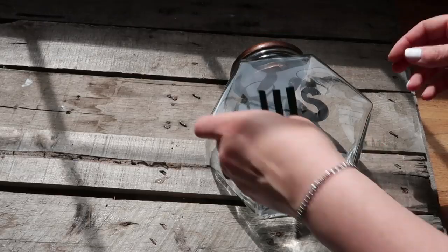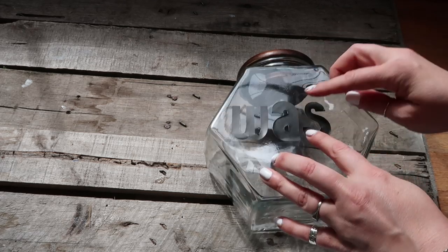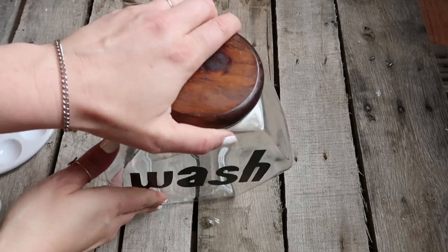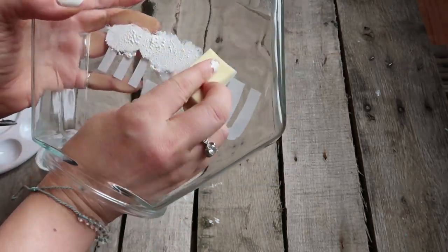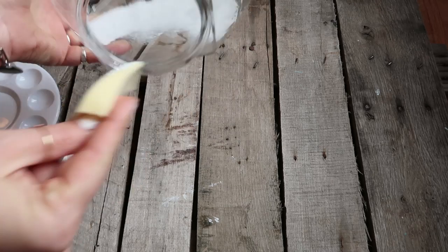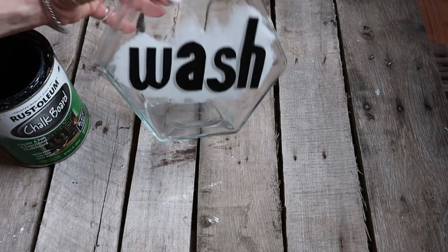I took the letters and I wasn't really liking how the font looked, so I just cut them and changed them a little bit — I still wasn't very happy with them but I'm going to go with it. You're going to take the makeup sponge and the chalk paint and on the inside of the jar just blot it on. You want it kind of thick because you want the white to show through once you remove the vinyl letters.